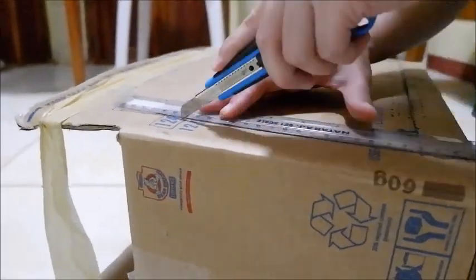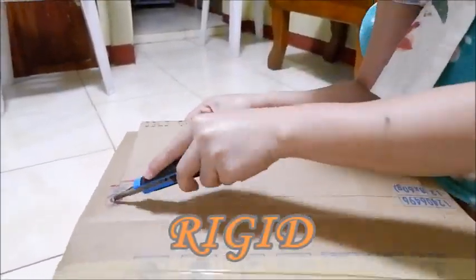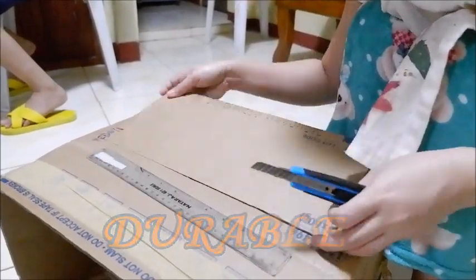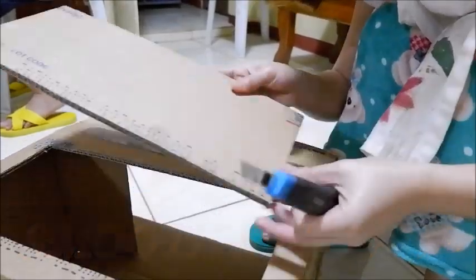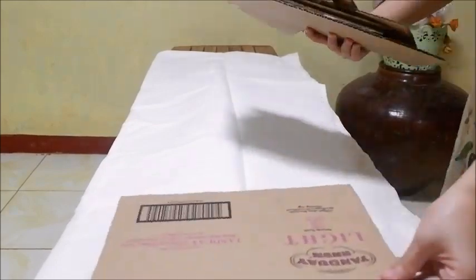In choosing a panel board, there are things you need to consider. First, it is rigid for support. Second, it is durable to last long. And third, it has a smooth surface for good painting.